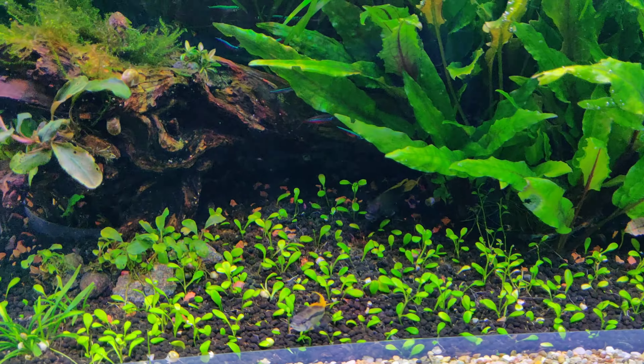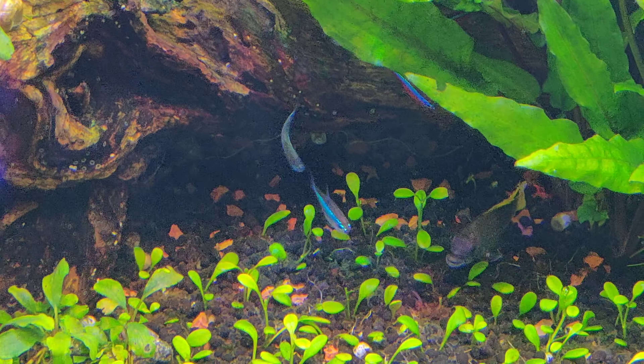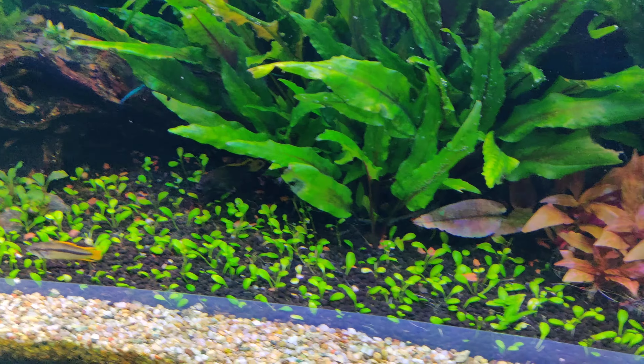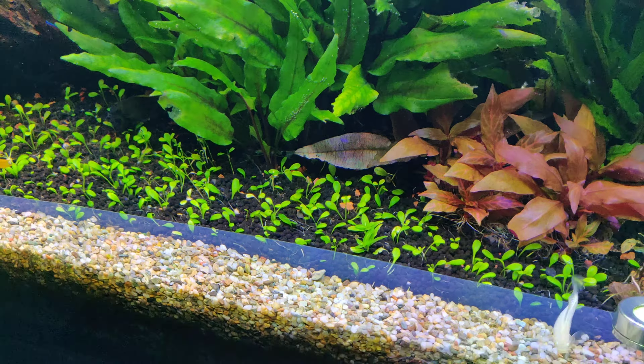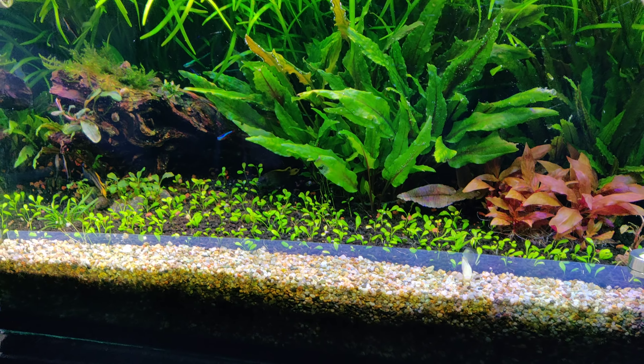I also got rid of the Hydrocotyle tripartita that was growing right here. I took it out because it was messing with my Glossostigma carpet and I didn't like it. This is how the tank is doing so far.